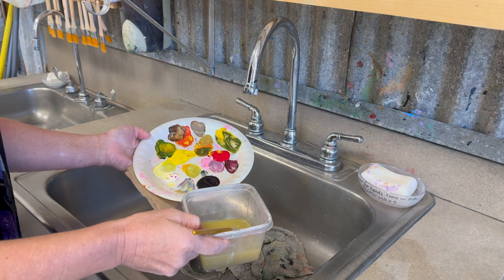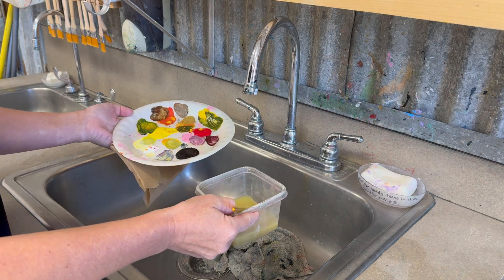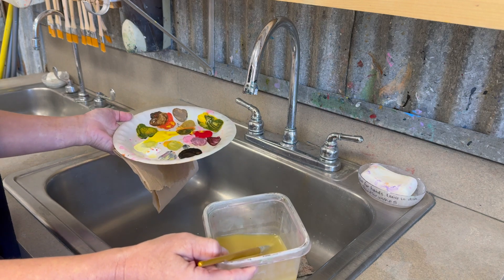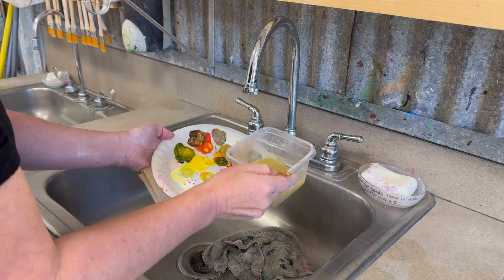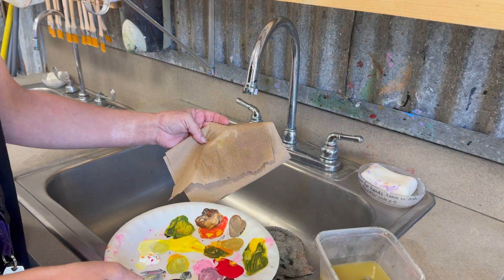This is a quick review video on how to wash your paint palettes and your paint brushes and how to put everything away correctly. It can be kind of chaotic when everybody comes over here in a crowd to wash their stuff. So let's just review quickly: your paper towel, you're going to throw that away.